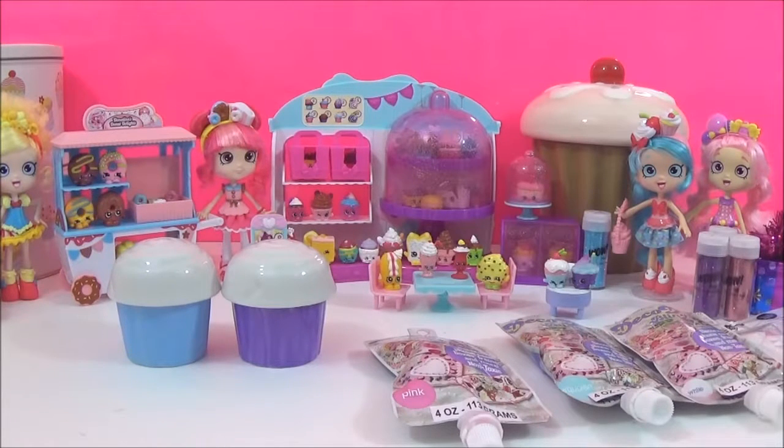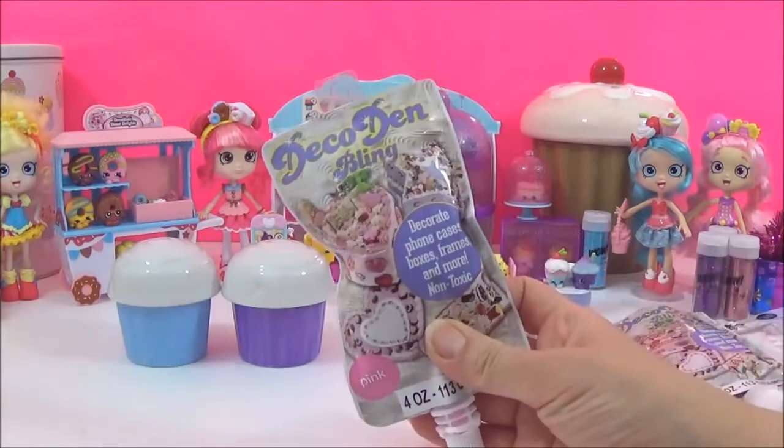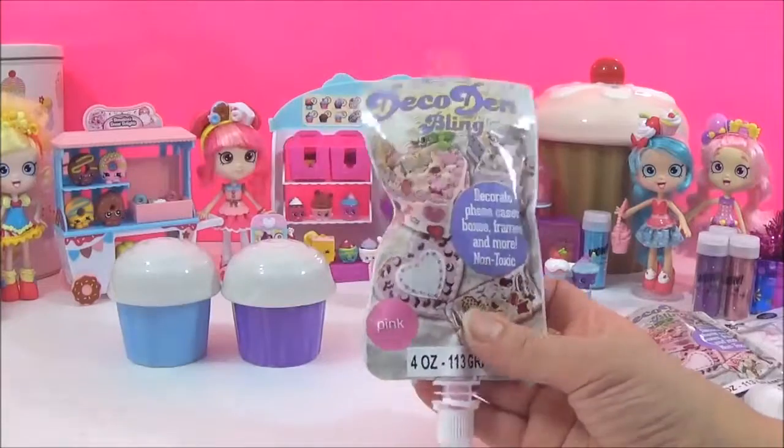Hi guys, so today I'm going to be making some really cute Shopkins cupcake trinkets and I'm going to be using this deco den to achieve the look. It's kind of like fake frosting and it looks rather tempting.